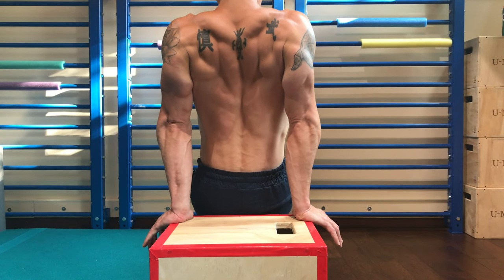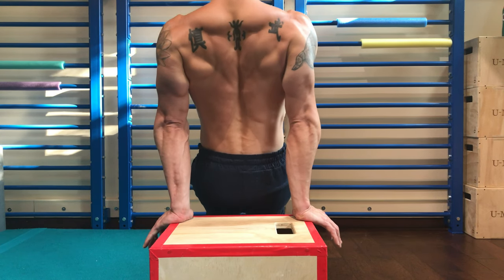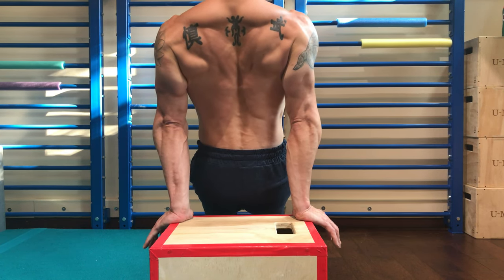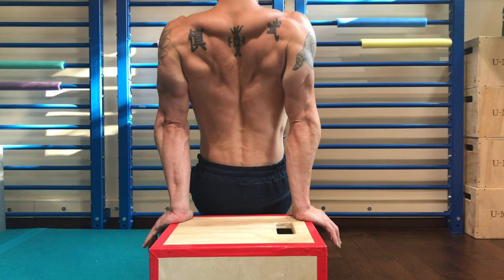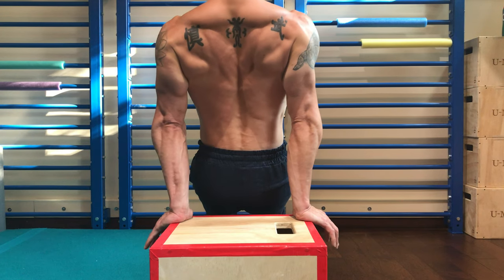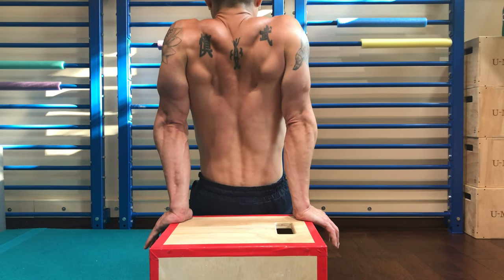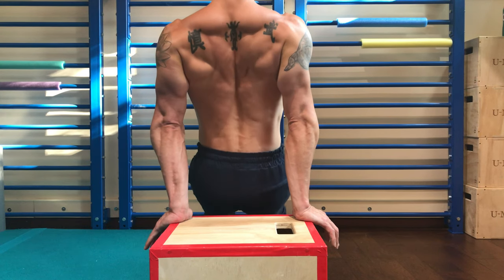This is a strengthening drill so really work on the eccentric and take your time. Reps and sets honestly don't really matter — it's just about good quality repetitions that challenge you, but you have to force yourself to stay in a really good position the whole time. Keep working that drill if you notice you've been working handstands too much.